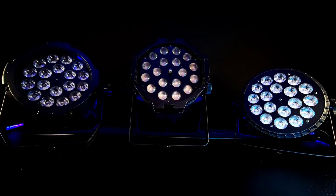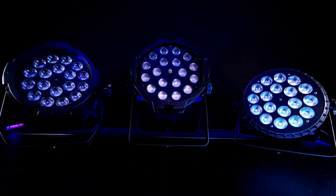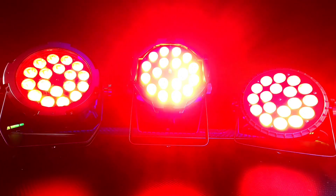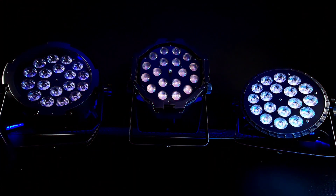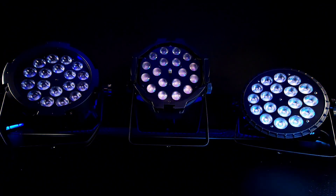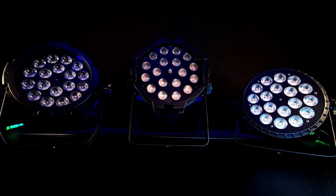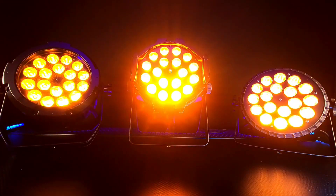To give you a general idea of the color uniformity and brightness, I'm going to bring these up to full intensity. Here's green at full intensity, red at full, blue at full, white at full, and amber at full.